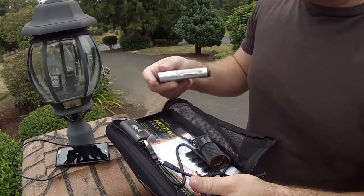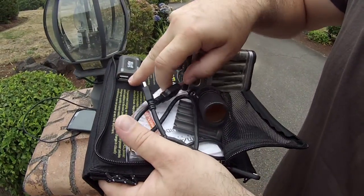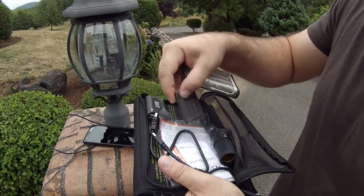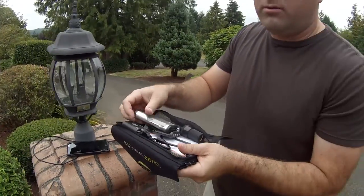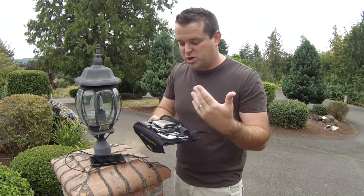So you can charge — you can plug in a little USB drive here and use it to charge a set of double A's. There's an adapter here to do triple A's as well. I want to know if it actually works and I want to know how fast it can actually charge things.